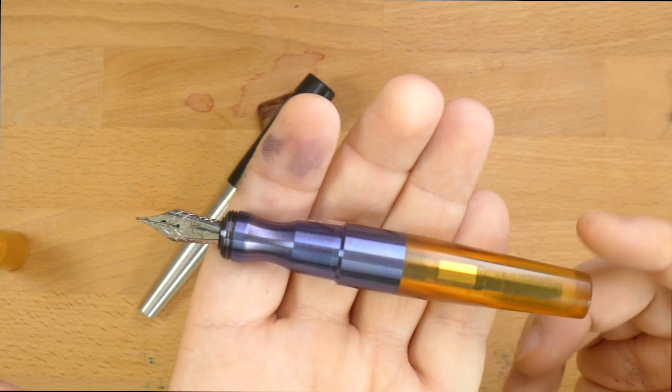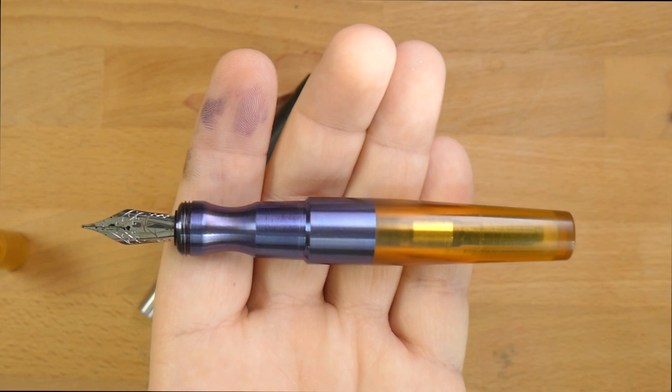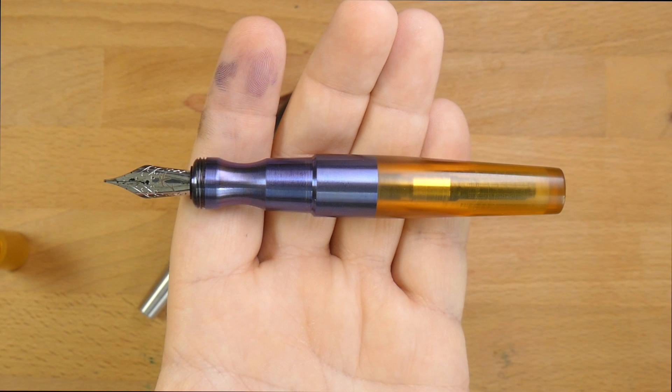This is when the pen starts to look really interesting. This is, I think, as much branding as the Kasama Una really needs. You've got this very exaggerated grip section, which I haven't seen anything like before. I love this pinch. When I saw this in pictures, I was like, this pen is weird. But Matthew and Kat said, no, we're coming to Dallas Pen Show, we'll bring you some Kasama Unas. You're going to like this thing.